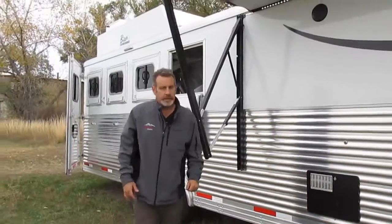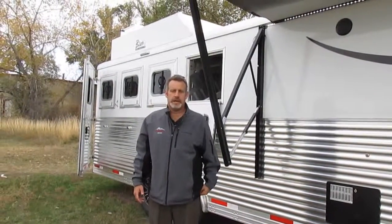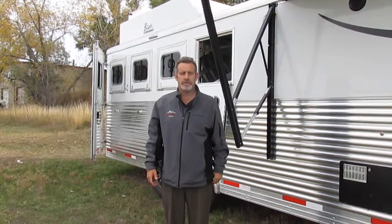In closing, I'd like to say thanks for watching this video. If you have any questions feel free to call us at Metro RV at 406-259-2238, or feel free to check us out online at MetroRV.com. Thank you.